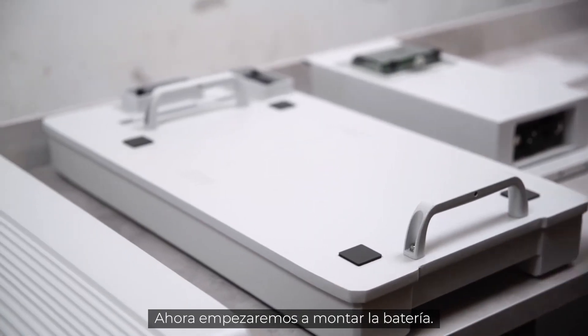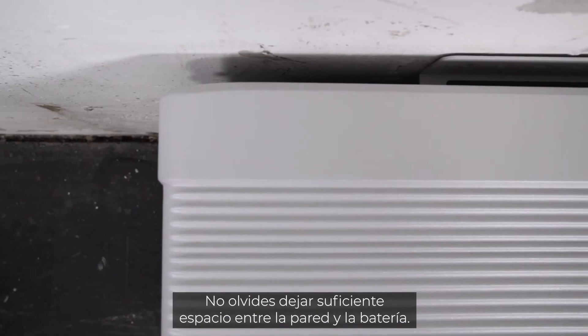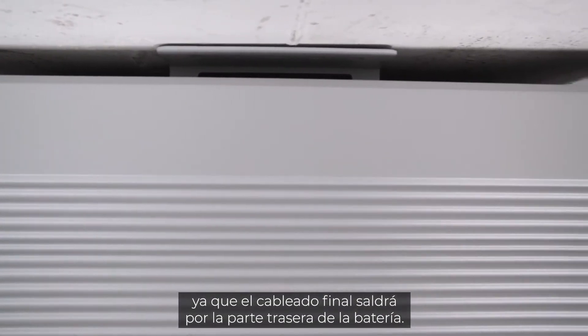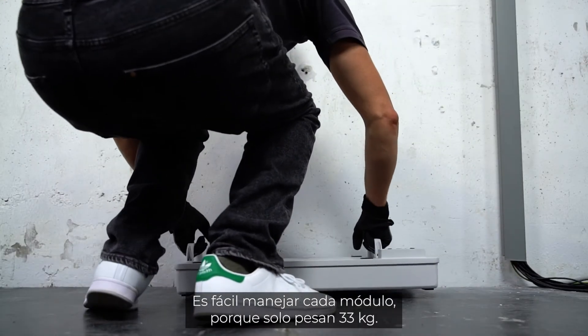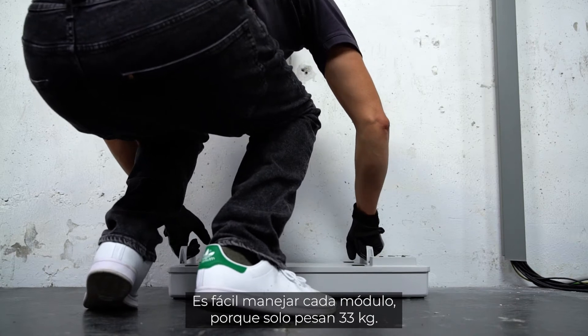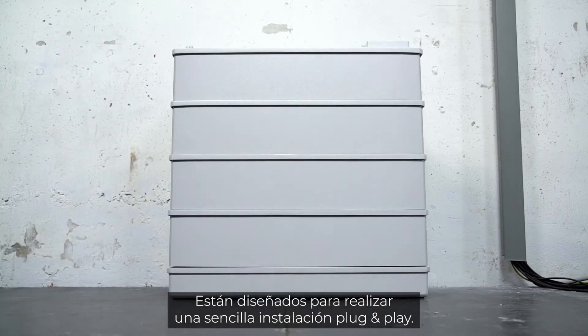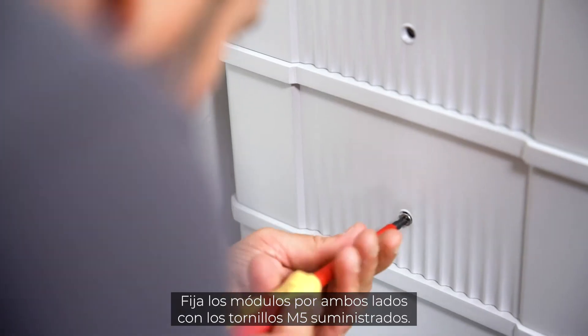Let's start building up the battery. Pay attention to leaving enough space between wall and battery — this is mandatory, as the cabling will come out at the back of the battery in the end. At 33 kg, the individual modules are easy to handle. They are designed to be installed in a simple plug-and-play style. Fix the modules on both sides with the included M5 screws.